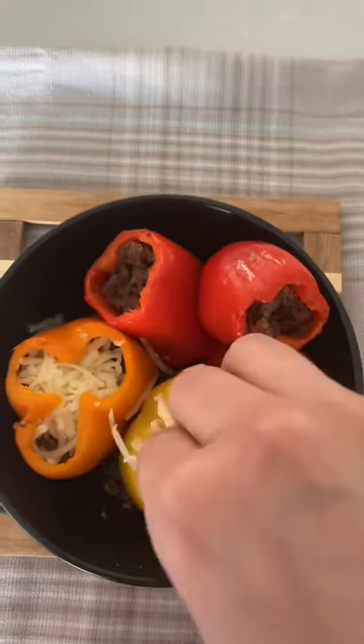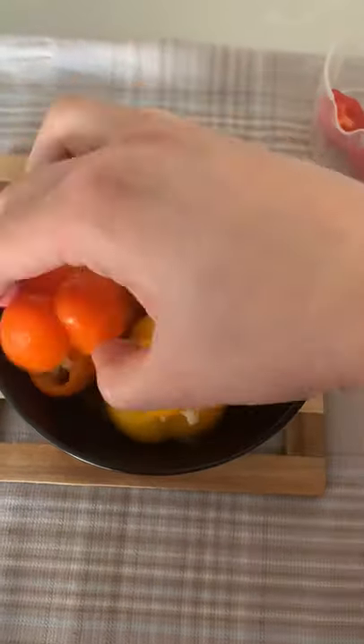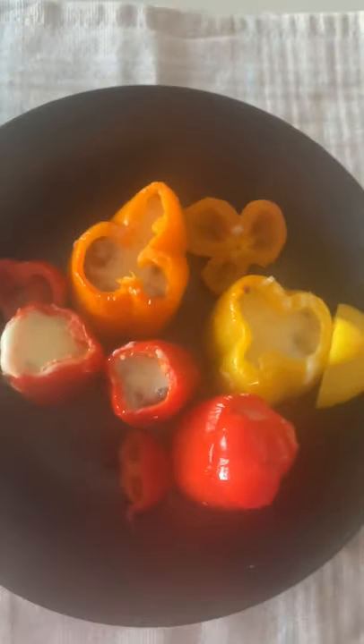I will take them out and now stuff them with cheese. I'm using mozzarella cheese and I will cook them again for five minutes. They're ready. You can slice them, eat them, or you can make a sandwich with them.